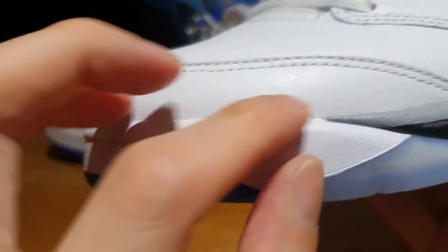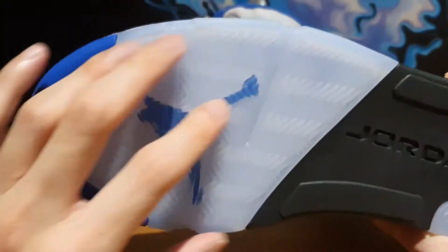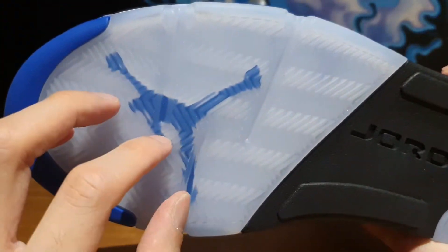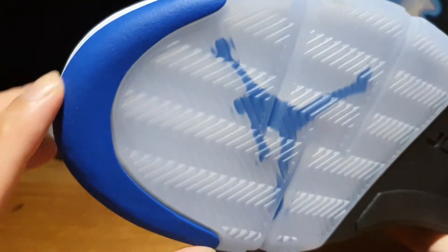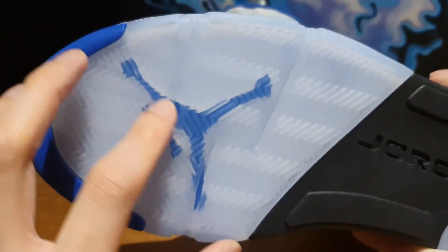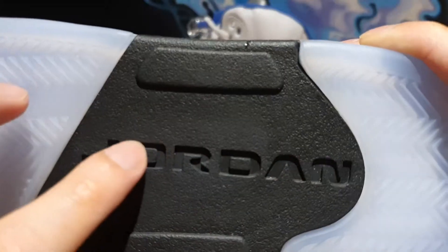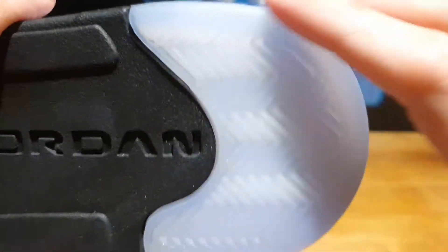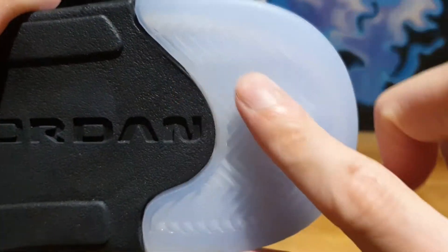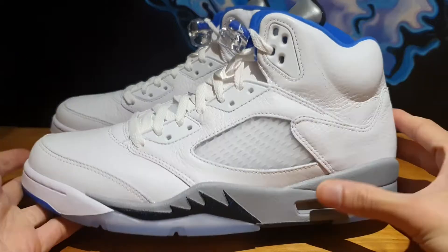On the front part of the midsole you've got white material, and the outsole is a clear blue tinted ice sole on the front with herringbone traction. On the very tip of the outsole there's bright blue outsole material, and underneath the clear outsole you've got the Jumpman logo printed in blue. The mid part of the outsole is black with 'Jordan' text engraved, and on the back there's more clear icy outsole with herringbone traction. Overall it's a really fresh, clean colorway.